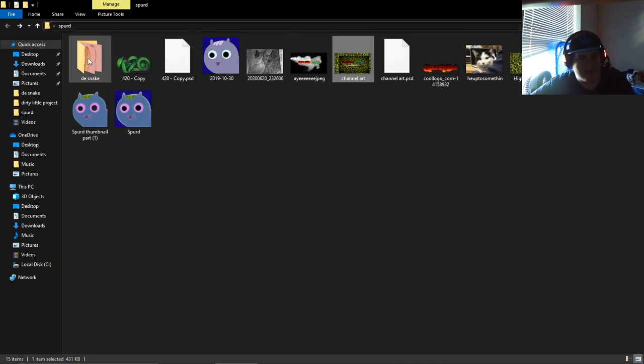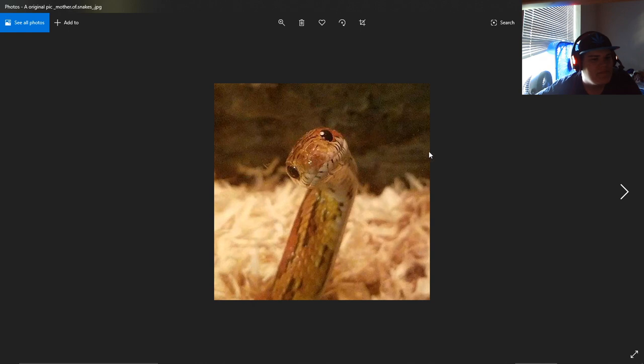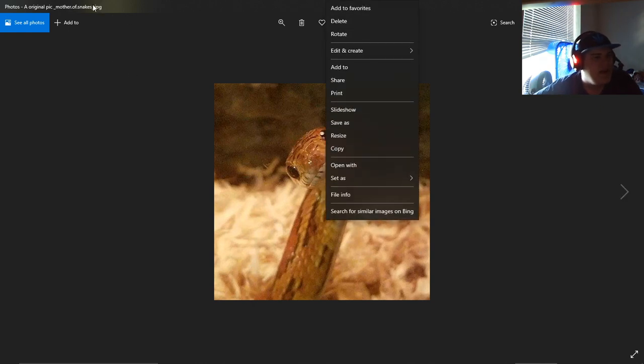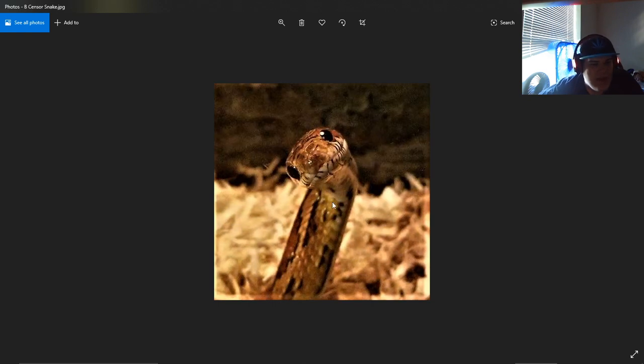That was made after this one, which took a bit longer. I found this snake picture online — apparently their name is something like 'mother of snakes' on Instagram. I tried reverse image searching it as much as I could to find who made it. Then I recolored it, changed the vibe, adjusted the darkness to make it look different.